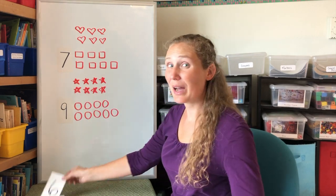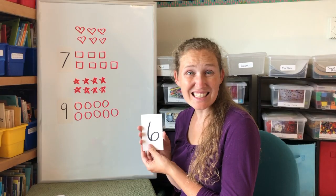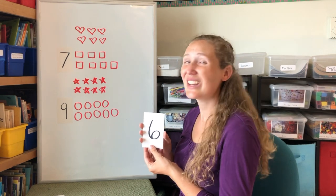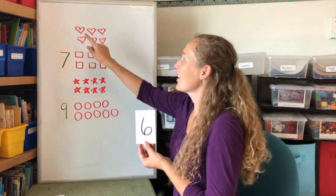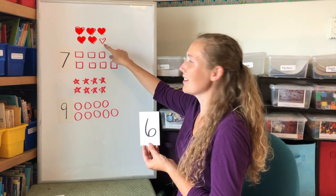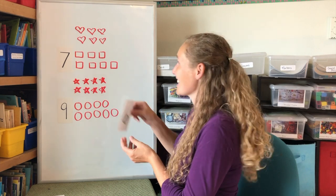What about the number six? Which shape do we have six of? Yes, we have six hearts. One, two, three, four, five, six. Six hearts.